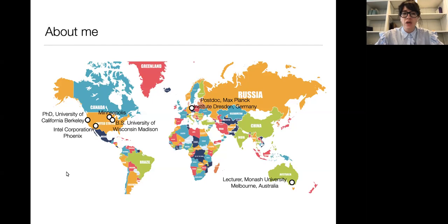I evidently am a person who likes to do things which are painful, so I decided to go back into academia and get my master's and then my PhD at the University of California, Berkeley. After that, I moved to a postdoc position in Dresden, Germany at the Max Planck Institute for Chemical Physics of Solids. I was there for about four years and since then I came to Monash and I've been here about three and a half years.